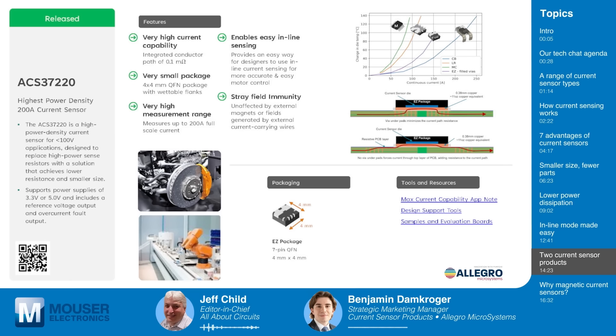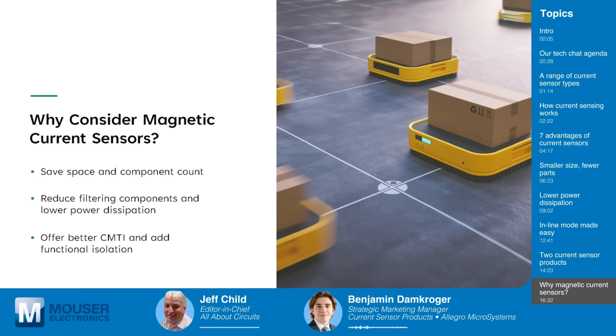To summarize the benefits of magnetic current sensors: first, they save space and component count through integration, reducing filtering components. Second, they offer lower power dissipation with very low resistance lead frame conductor devices, which benefit efficiency over shunt resistors. Third, they provide better common mode transient immunity and response than traditional shunt resistor circuits, and add functional isolation to a circuit up to 100 volts RMS.